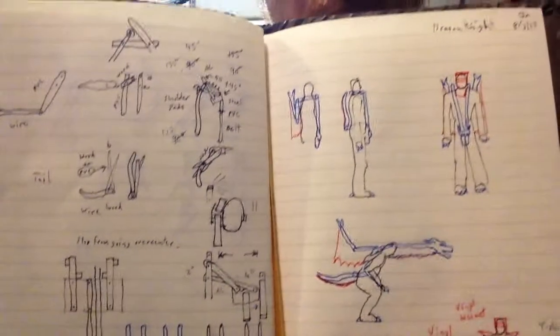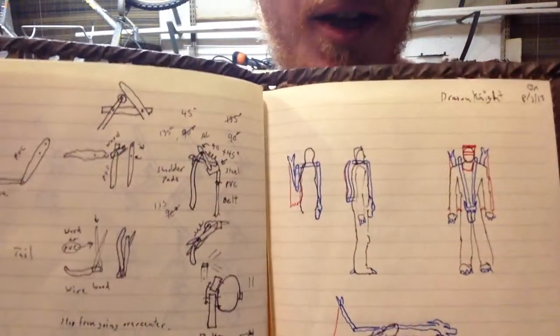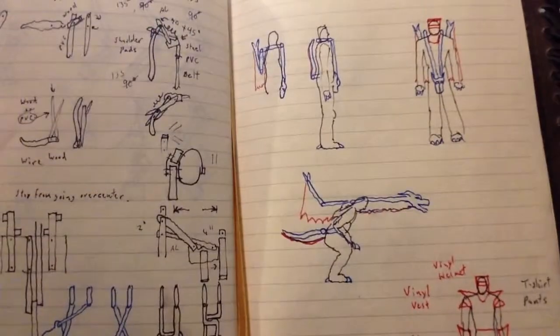So I wrote down my ideas. The costume is supposed to all be able to fold together so that you can get through doors as the knight costume and then pop out the wings and the tail and the head, crouching down like that to do the dragon costume.